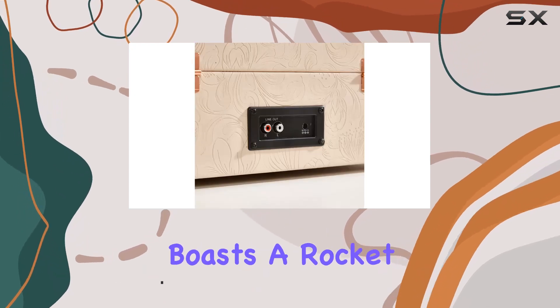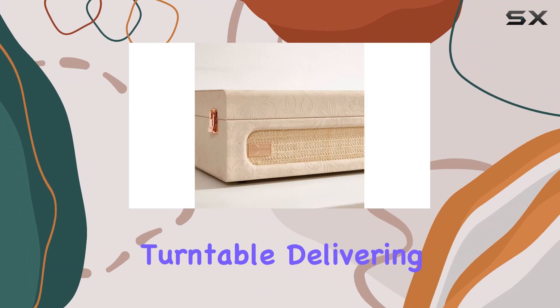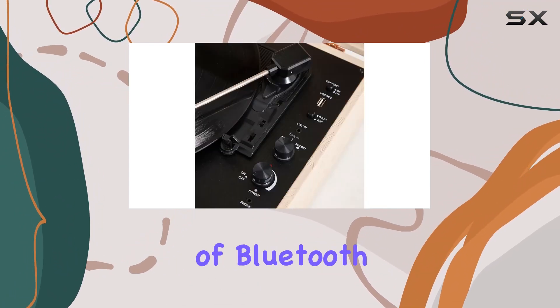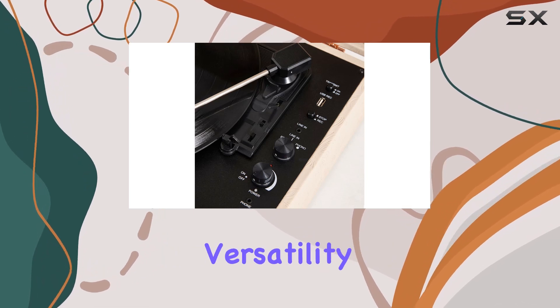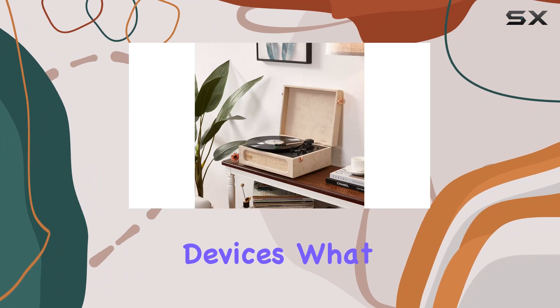The Corifius boasts a moving magnetic cartridge and a three-speed drive turntable, delivering a complete and high-quality listening experience. The inclusion of Bluetooth input and output functionality expands its versatility, allowing seamless wireless streaming and connectivity to external devices.